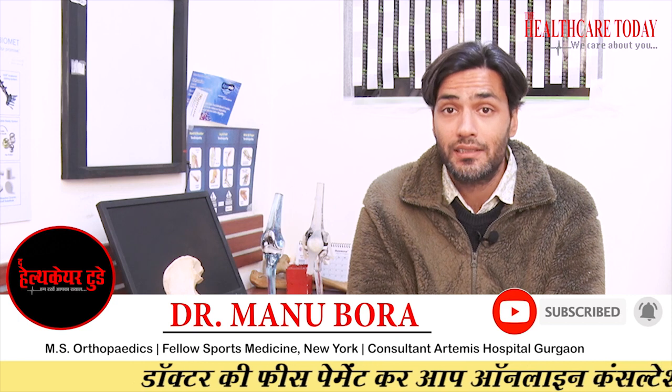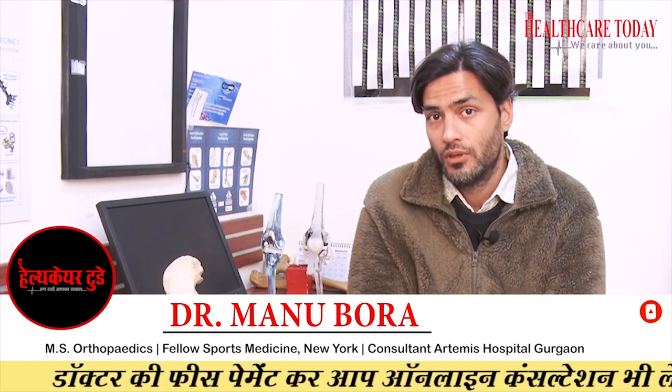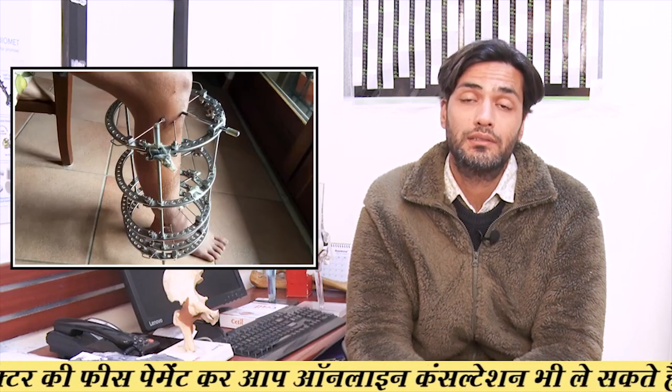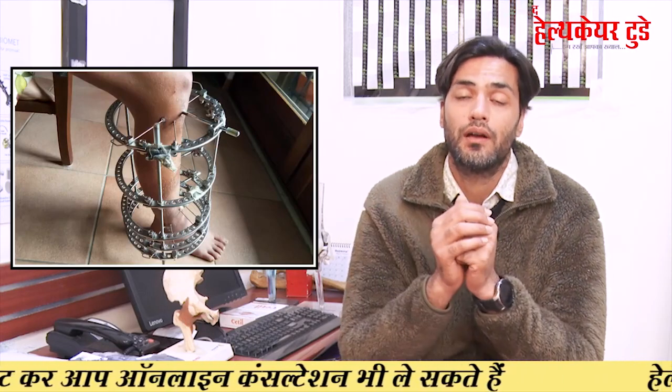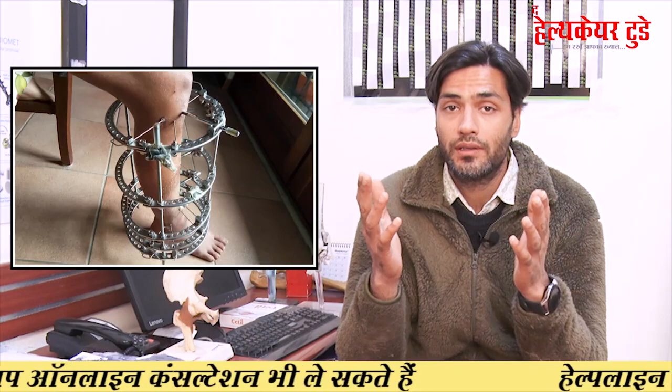The first is the external fixator. In this procedure, a surgeon puts a very large external fixator, which is round in shape, over your thigh bone femur or your lower bone tibia, depending upon which bone you want to increase in height.